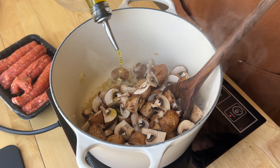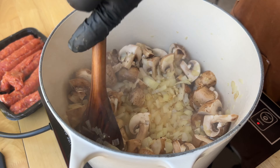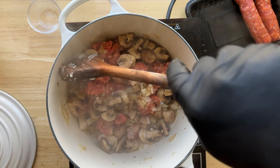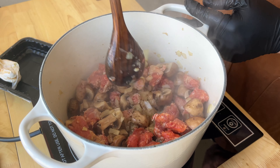Add some more olive oil and turn the heat up to medium high. Once the mushrooms have cooked for three to five minutes, start adding in the sausage one small piece at a time, stirring and cooking to brown the sausage on all sides. You don't need to cook the sausage fully through just yet — it will finish with the liquids.